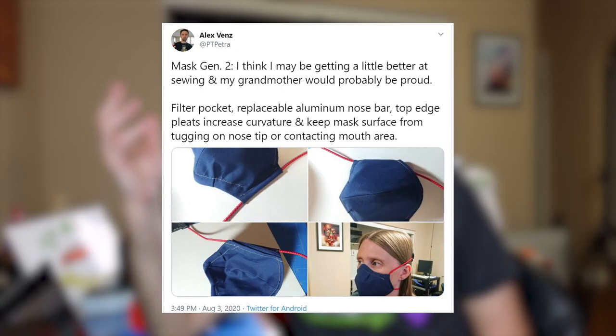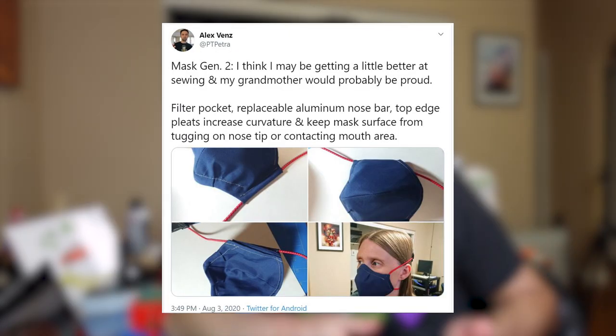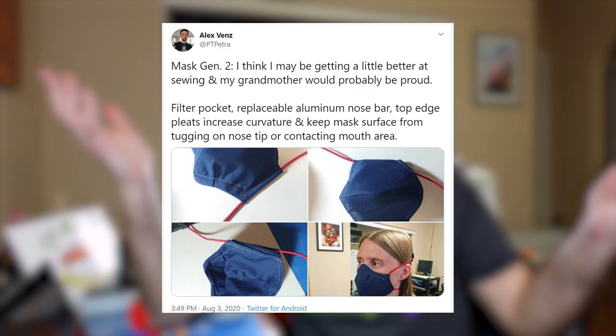Hey everyone. My video making has been interrupted by yet another round of mask making. I talked about this briefly on Twitter while I was showing off the latest design I was working with, and someone asked me to share the pattern for that mask or make a video talking about it, so let's do this.